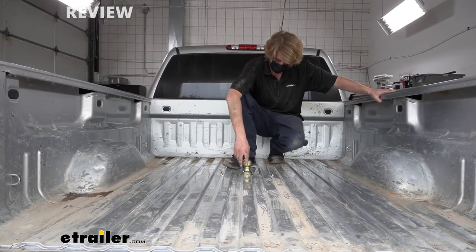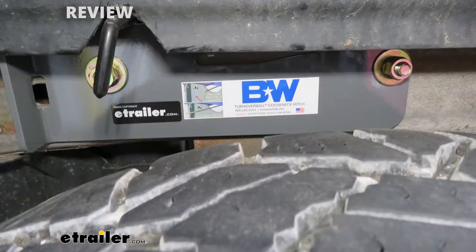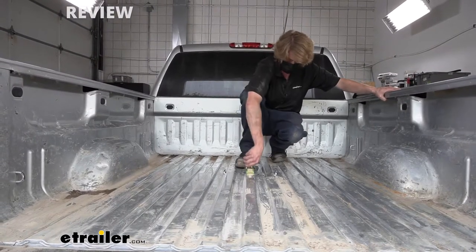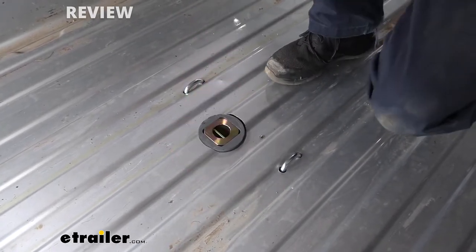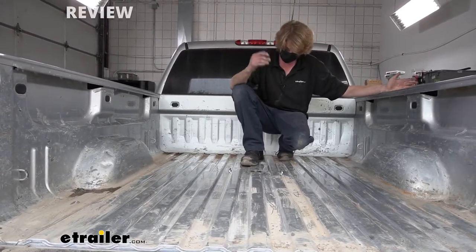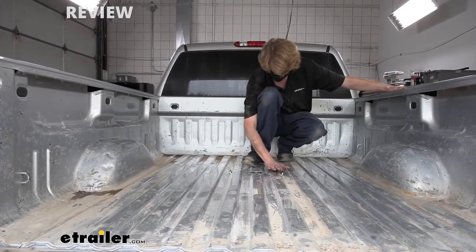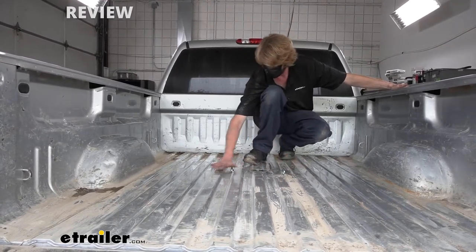This is what our hitch looks like when it's installed. The entire rail system is installed underneath the bed so that it doesn't take up any of your truck bed space. When you're using it, you have your gooseball here so you can hook up, but if you want full truck bed access, the gooseball can be flipped over and now you've got your full bed back. There is a little bit of a footprint here, but it really doesn't take up any bed space as the safety chain loops and the hitch itself don't stand up much above the actual bed.